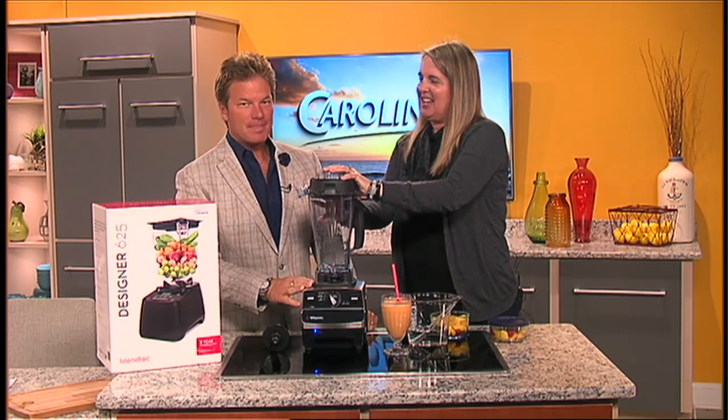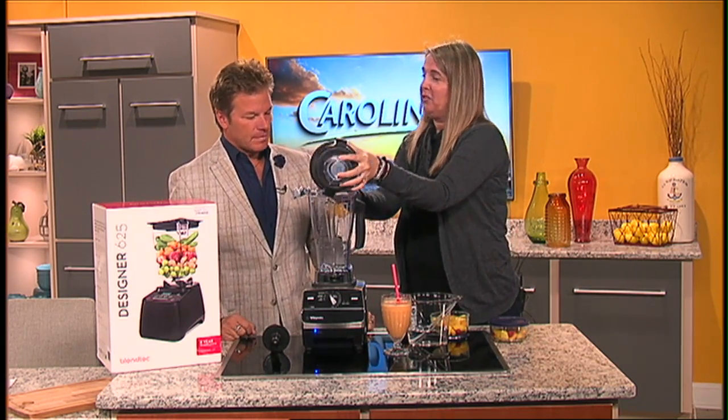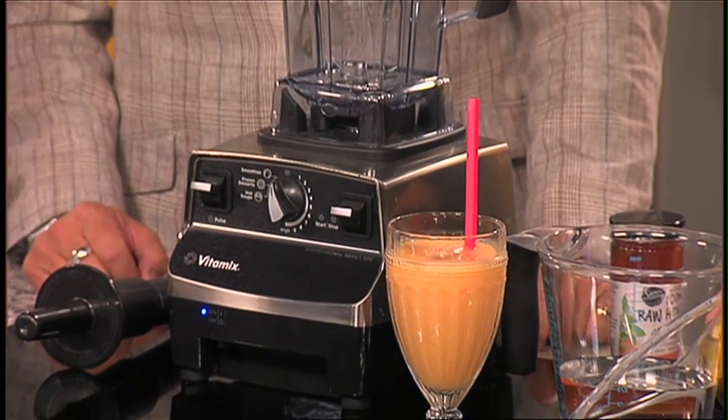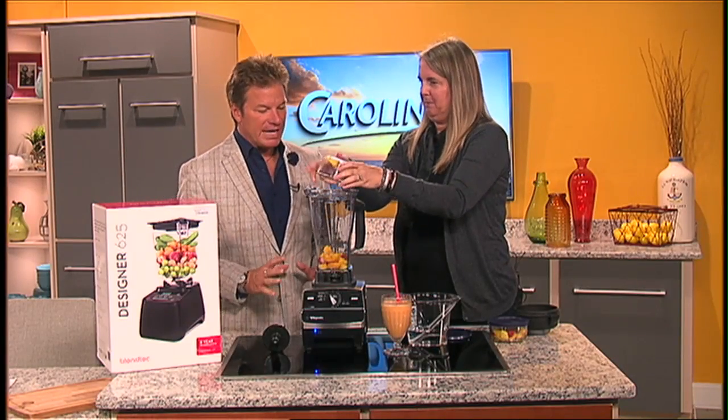This is the Vitamix. You can make smoothies in it, but you can also start your muffins in here, make hot soup in here — a bunch of different great things. It's kind of a catch-all, but today we're going to make a smoothie.